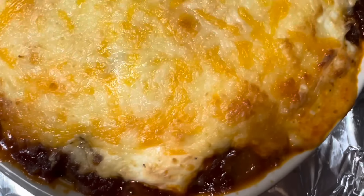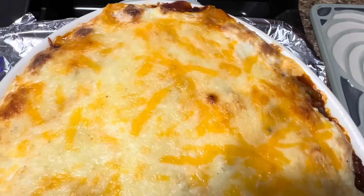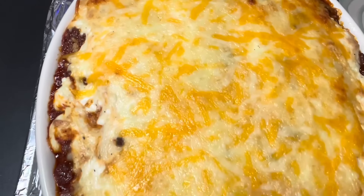Here it is — hot and fresh out of the oven and it is still bubbling. Oh my goodness, this is going to be delicious.